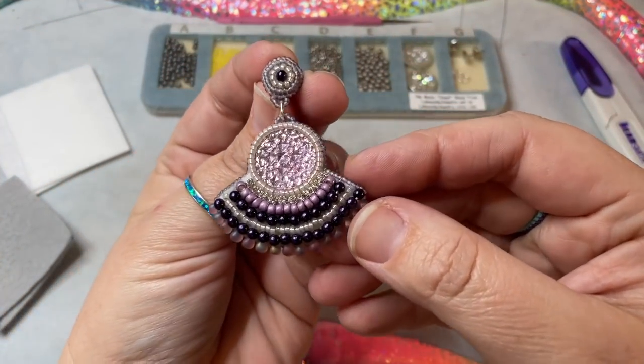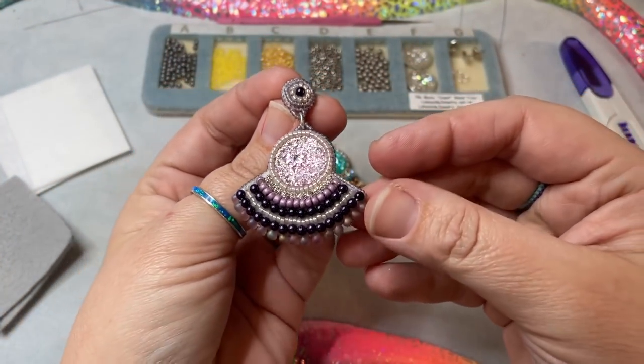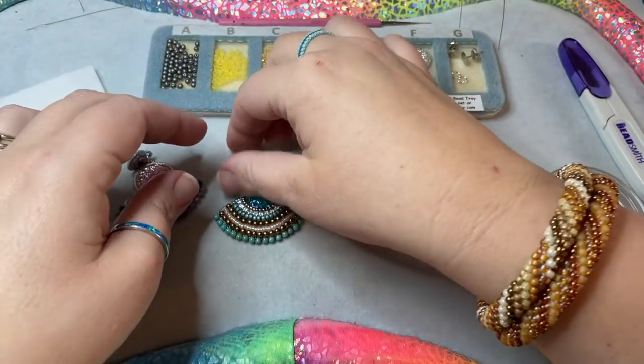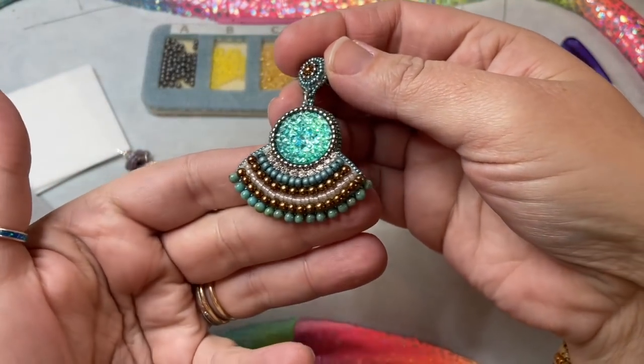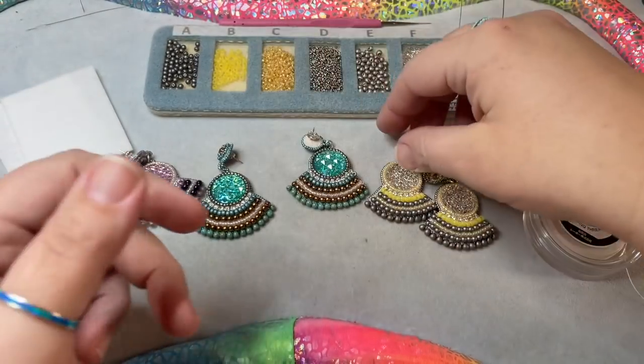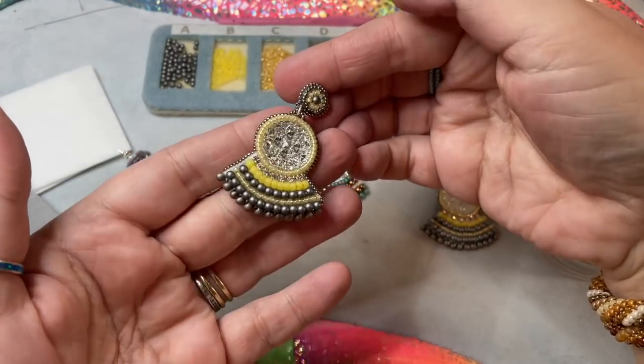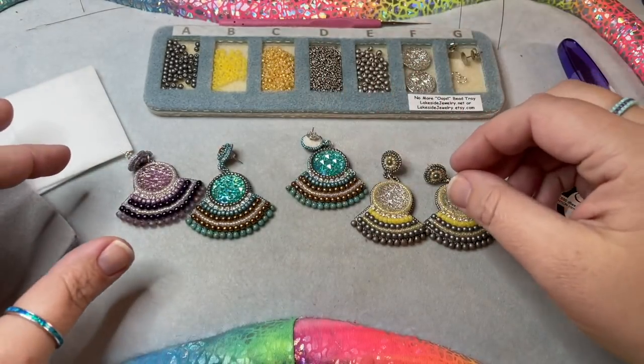These are the earrings that we are going to be learning how to make today. You can see here this is beautiful shades of purple, then I have some turquoise and browns, and then I have this year's color of yellow and gray. Here's what you're going to need to get started.